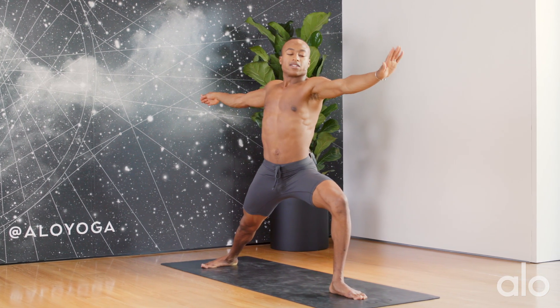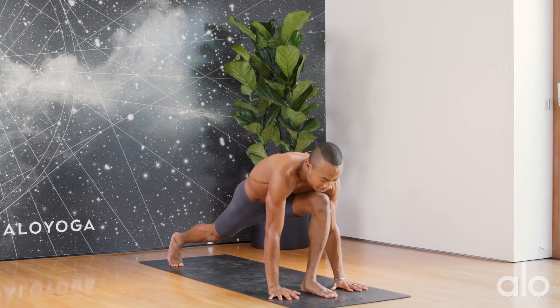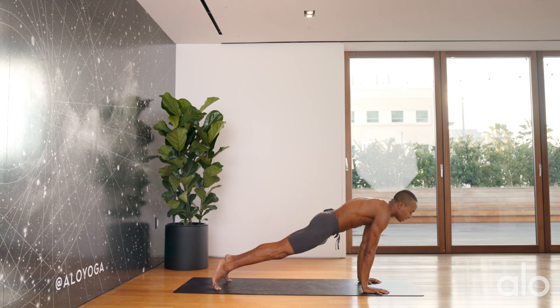Nice deep inhale here. Exhale — I'll windmill the arms down to the earth, pivoting onto the ball of the back foot, stepping the left foot back to meet the right.